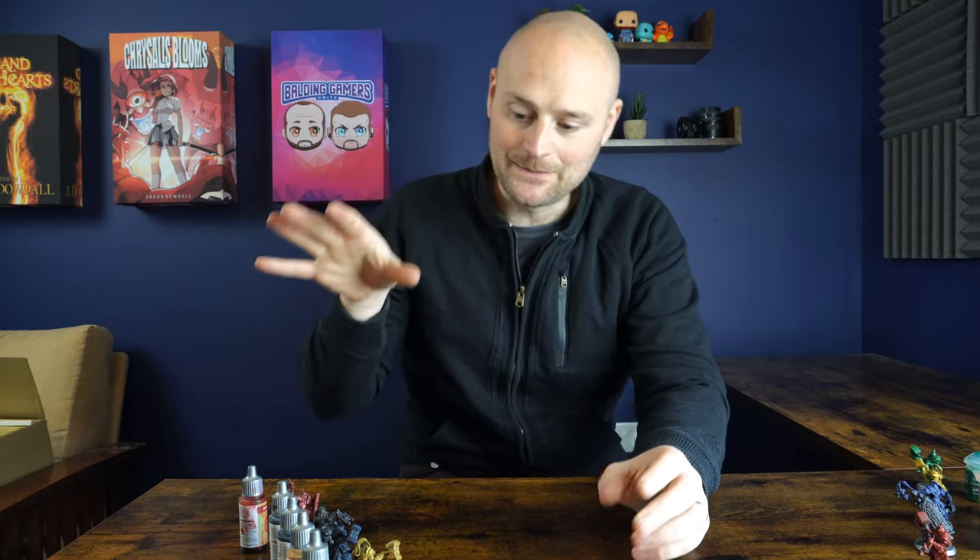Let me know in the comments which you prefer — speed paints or contrast paints — and whether you've done anything like this before. Do you want me to do a full video with all the speed paints over silver and all the contrast paints over silver? And should we try a gold base and see what results we get? I'll be doing more videos directly comparing contrast paints to speed paints to explore their strengths and weaknesses, so throw any ideas in the comments. Stay safe and I'll see you soon for more 3D printing and painting content!